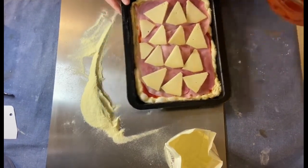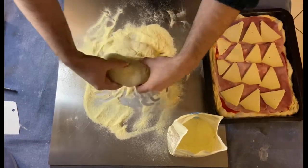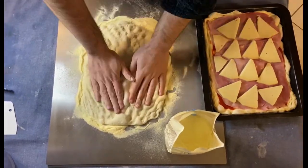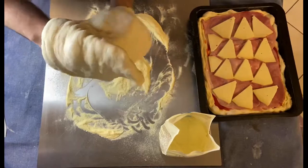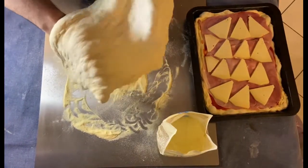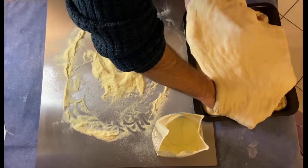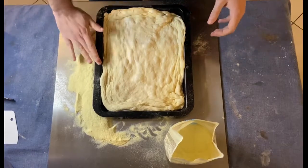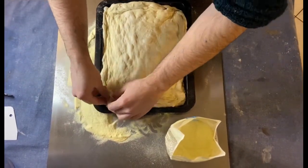Now we have to stretch the top of the parigina — this will be the top layer. Then we have to place it on top of the parigina. Now, very importantly, we have to close all the borders of the parigina.